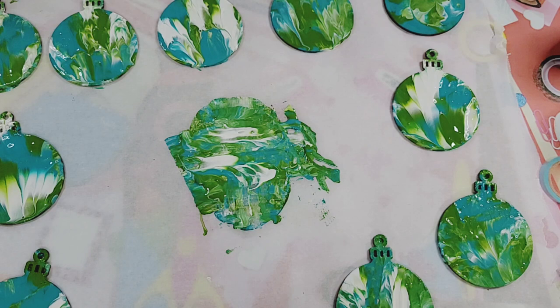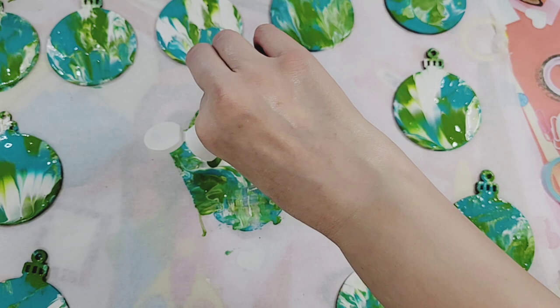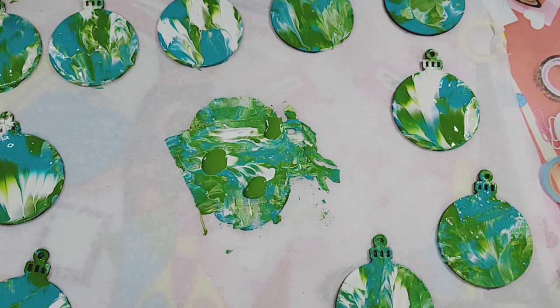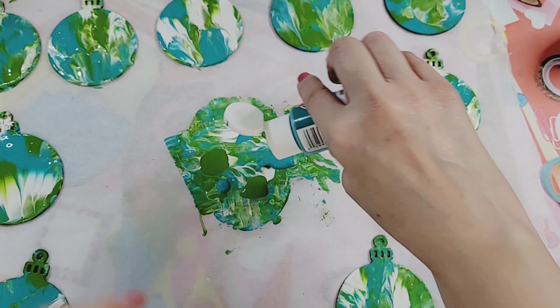I now have 10 but I want to do 12, so I'm going to do two more together. You could go crazy with whatever colors you want — golds and silvers, or black and gold for a tuxedo style. Just whatever you want — your imagination is your limit. This is really really cool, easy peasy craft!